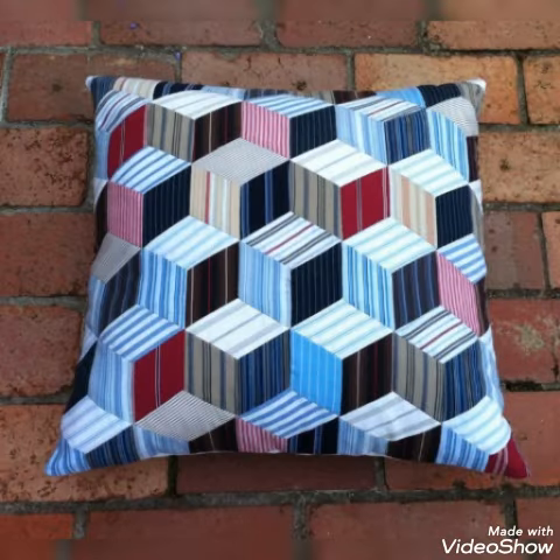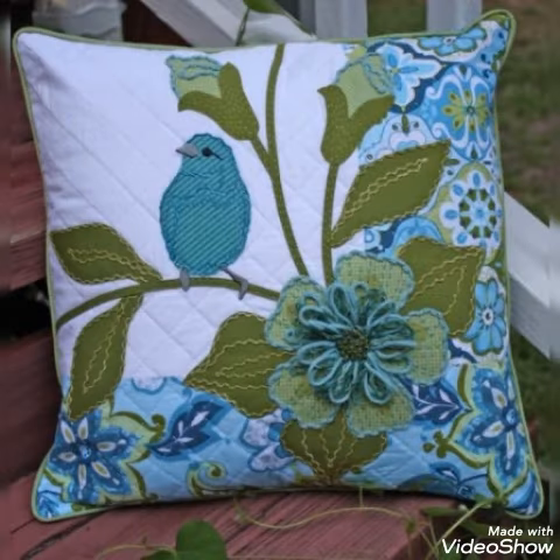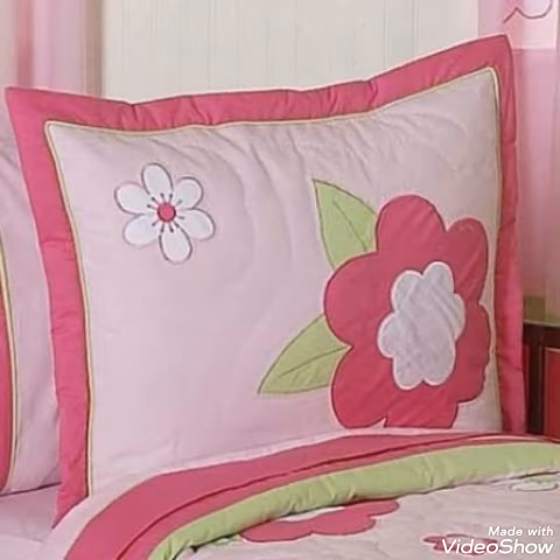You can make these amazing and different cushion cover designs with beautiful color combination ideas. If you like these ideas, then you can encourage me by subscribing my channel, liking my videos, and sharing my videos with friends and your family members.